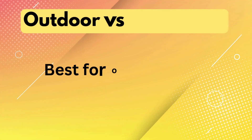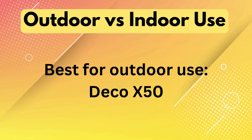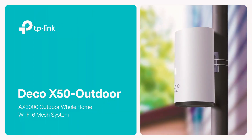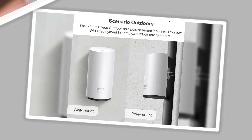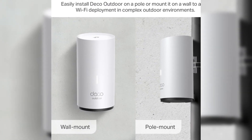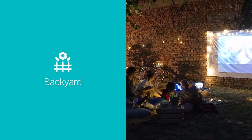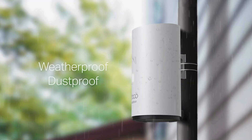Outdoor versus indoor use — best for outdoor use: Deco X50. The Deco X50 outdoor is built for rugged environments, offering certified waterproof and dustproof performance. It can be mounted on walls or poles and is ideal for outdoor spaces like patios, gardens, and guest houses. In contrast, the Deco X60 is strictly for indoor use and lacks any weatherproofing features.